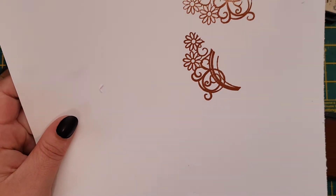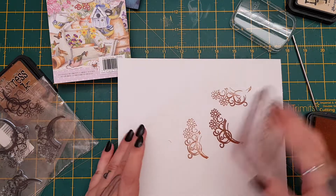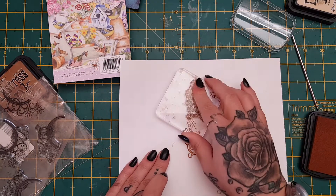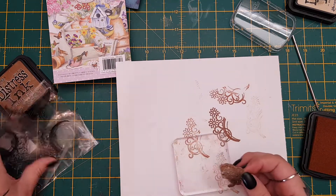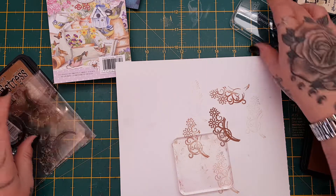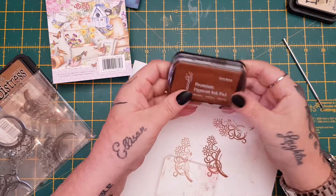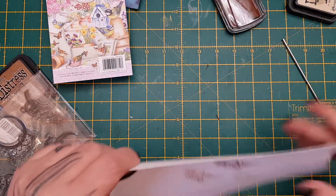They actually stamp really clearly and really well, and you can emboss with these as well. Look how juicy the ink pads are — not the stamps, sorry, the ink pads. So I picked up that one, but I might pick up more of them in colours that I don't have in inks, because that was pretty good value.